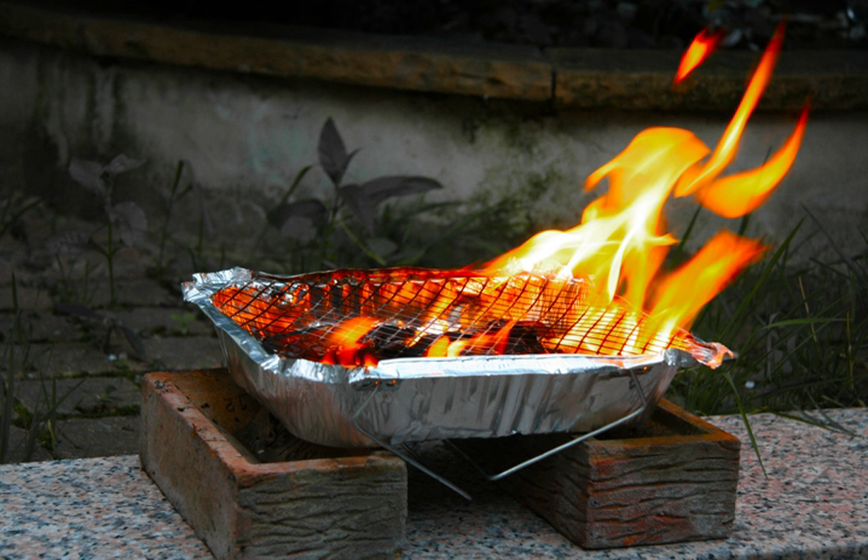The remaining charcoal is then extinguished with water, sand, or dirt, and the entire grill can be recycled or disposed of.